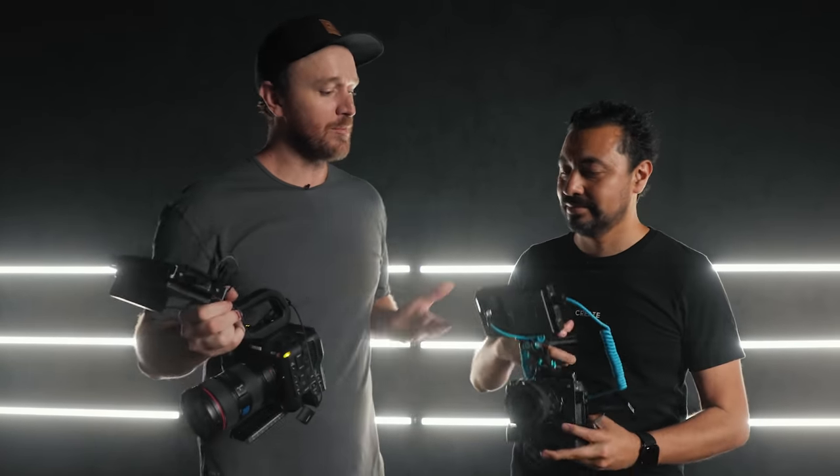Hey, what's going on guys? My name is Griffin and I'm a filmmaker based out of Orange County, California, and today I'm here with my friend Armando and we're going to be comparing the Canon C70 versus Armando's FX3. Let's get into it.